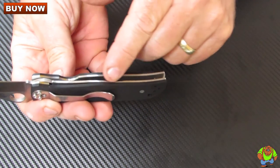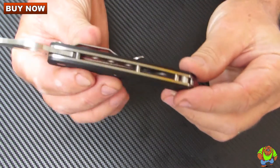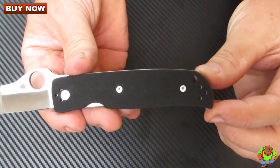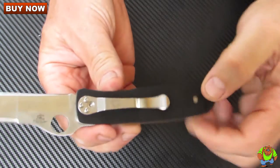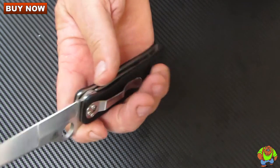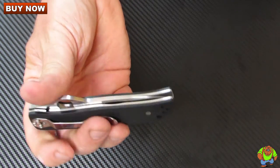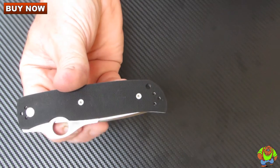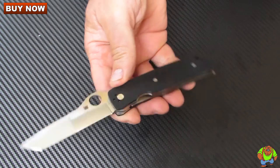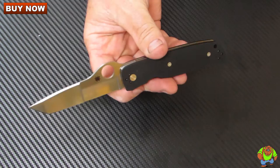You have thick skeletonized liners for the frame with an open build, so it's very easy to blow any dust or lint out of there that may accumulate. You have a lanyard hole, and it comes with a pocket clip mounted for tip down right hand side carry, but it is quad mountable — fully ambidextrous, so you can mount it tip up, tip down, right hand or left hand. Opening is very smooth; it doesn't have ball bearings but it almost feels as though it does.